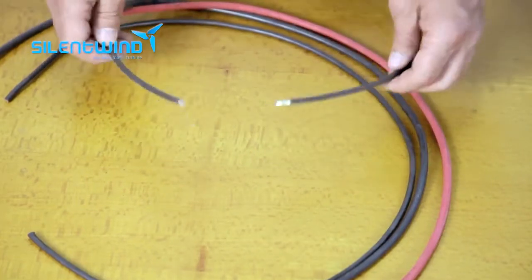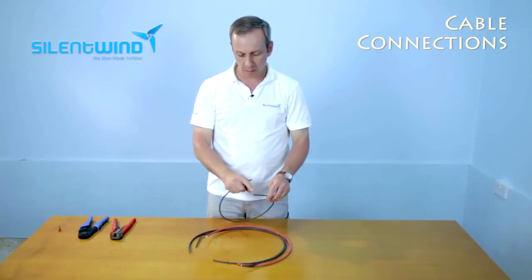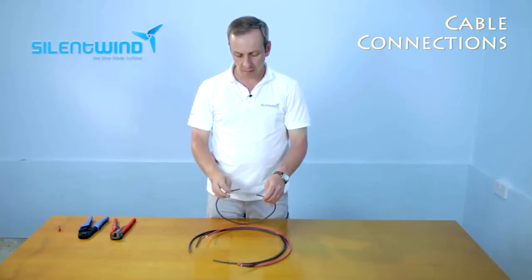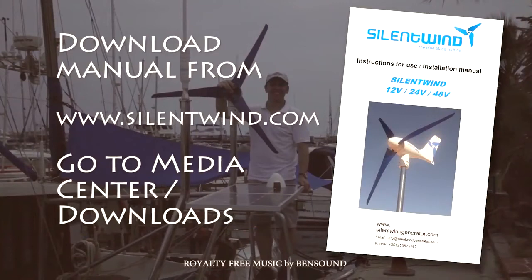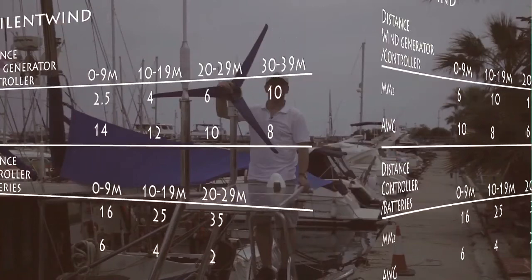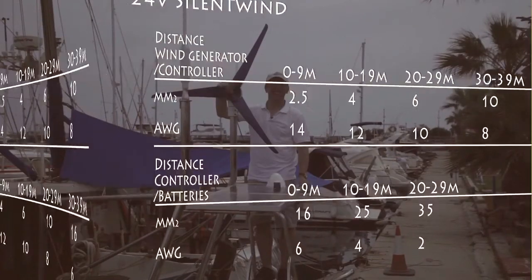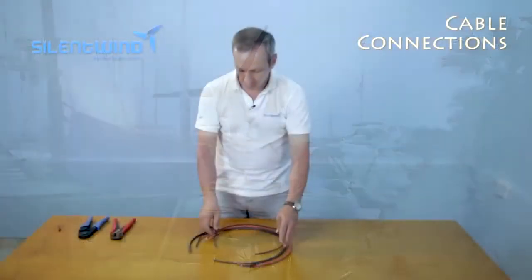Let's move on to the cabling. Please always use marine-grade cables like this one — they are tinned. The cross-section should depend on the distance from the wind generator to the charge controllers. Please go to the user manual and see the charts we have placed there for the correct cross-section of the cables for the tooling.